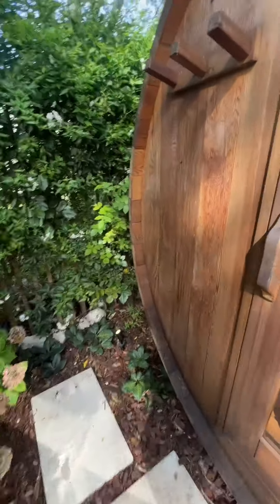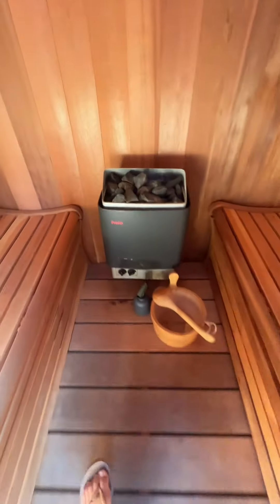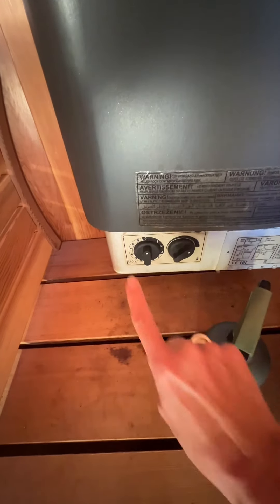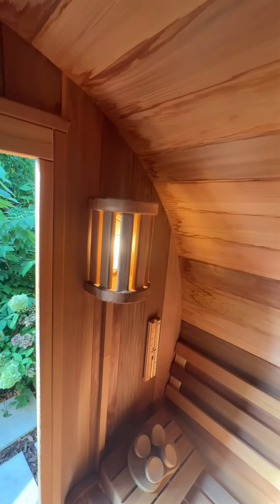The door of the sauna is a little tight — wood moves — so give it a good tug. Go on in. The button you want to turn is not the one on the right; it's the one on the left with the numbers. Turn it to one, two, or three — that's one, two, or three hours. Turn around and the light turns on. You're in business.